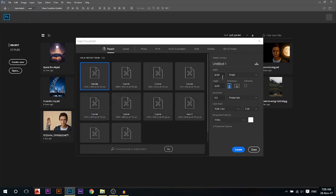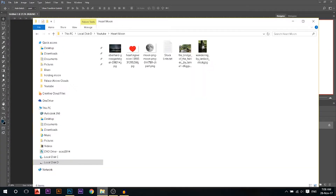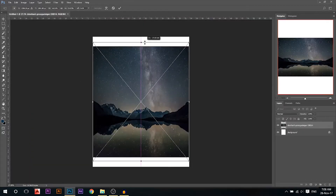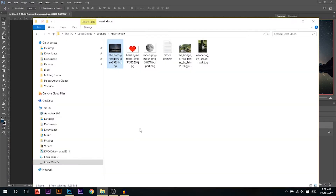We'll start off today by creating a new document, making it 2000 by 2600 and resolution of 150. We'll drag our first photo and stretch it out to make it fit the canvas. Then we'll start by dragging the next photo, which is the bridge.